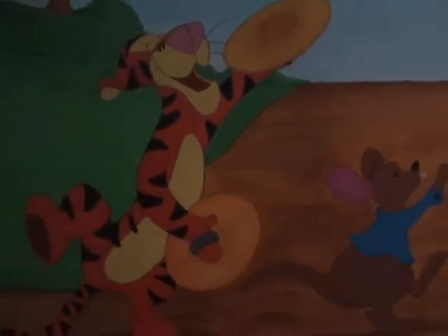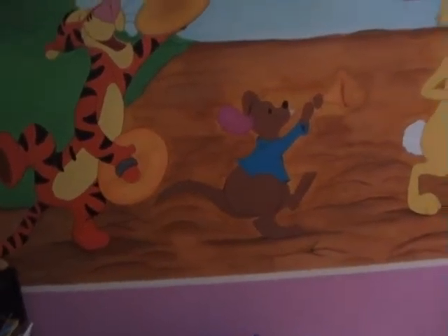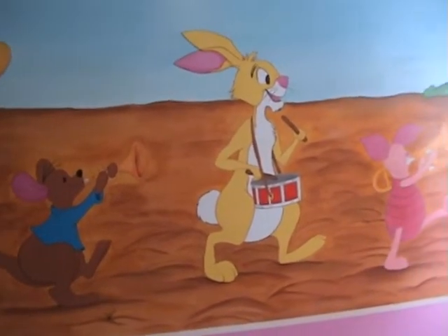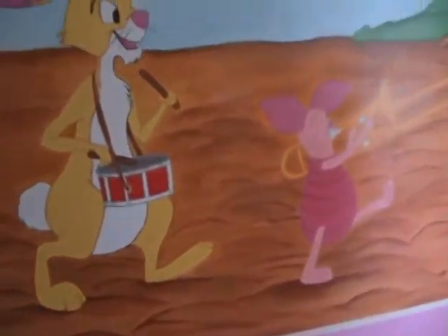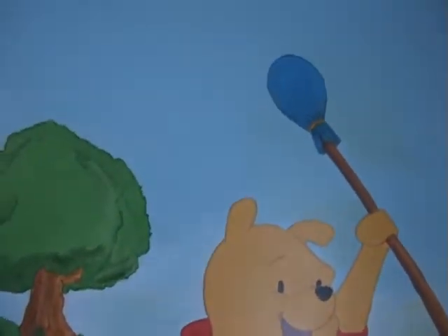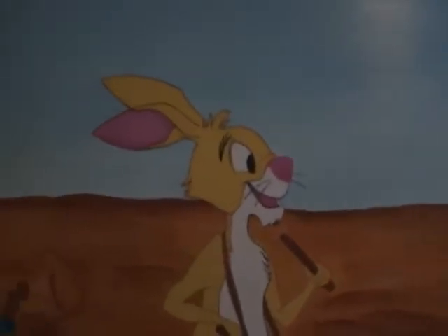Wall two consists of all of the characters. For starters, we have Tigger who's playing the cymbals, we have Roo or Kangaroo playing the trumpet, we have Mr. Rabbit playing the drums, we have Piglet playing the trombone, and Pooh Bear who is the band director or the maestro. We also have a little blue bird in the blue sky.